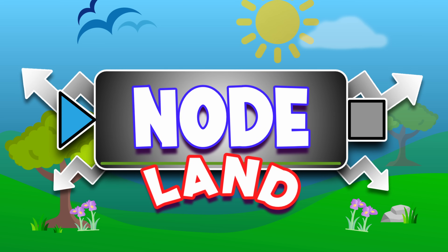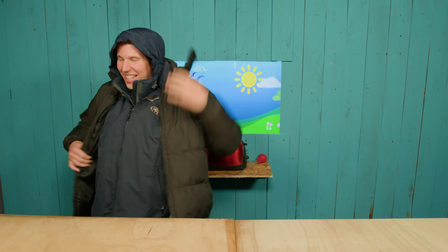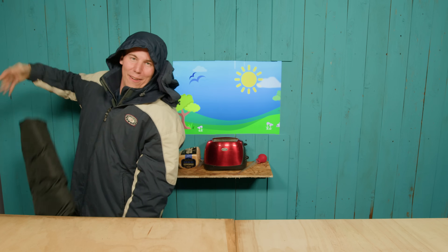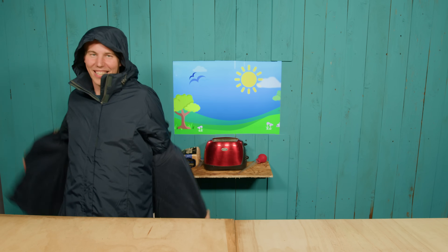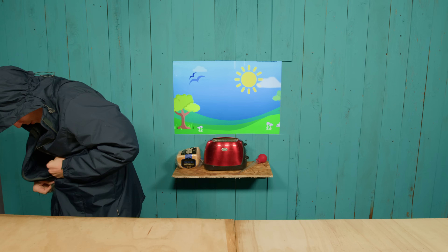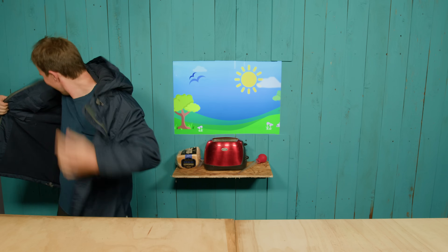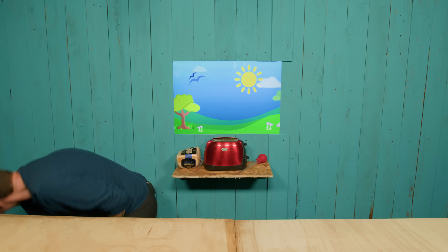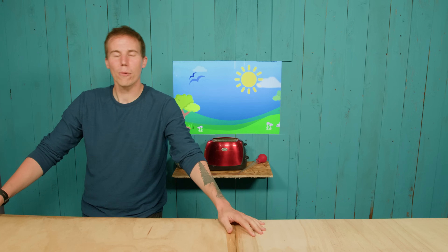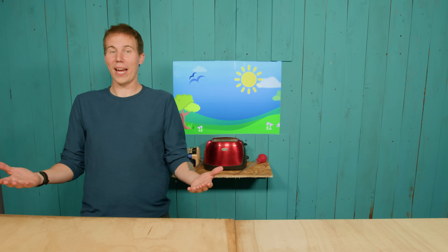Nodeland is a fun place, come on down to Nodeland and play with me! Hey everybody, welcome to Nodeland — the magical world where we explore the beauty of compositing and fusion with some of our friends. Welcome back to Nodeland, the make-believe world where we explore compositing and fusion. A friend is a friend that you can have; I'm your friend and you're mine too!